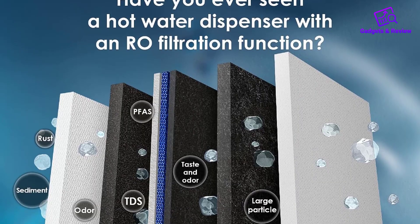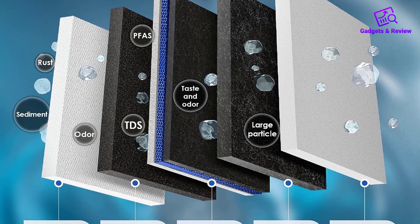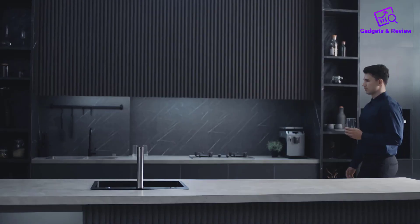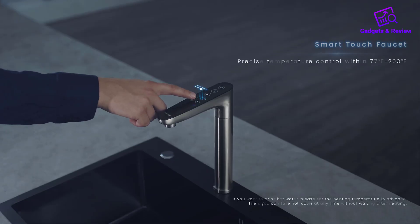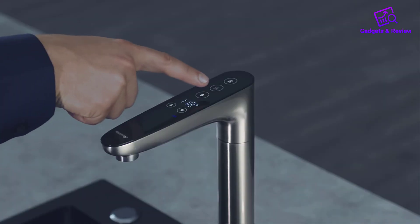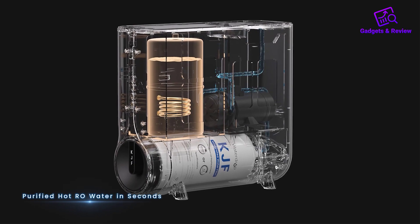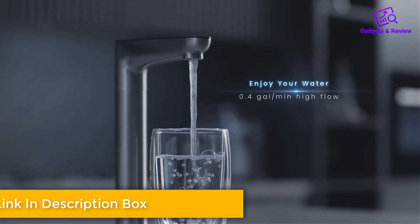The 5-in-1 filter system of this Reverse Osmosis water filtration system is a powerhouse. With layers including an RO membrane, carbon block, and PP cotton, it effectively reduces a wide range of contaminants, including TDS, chromium, PFAS, fluoride, and heavy metals.